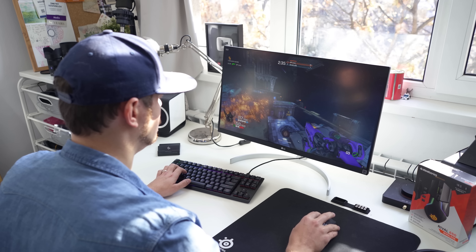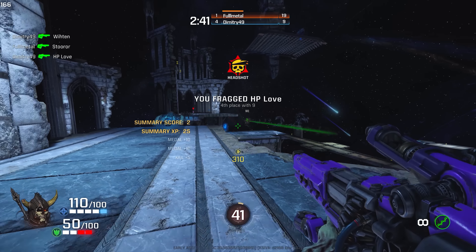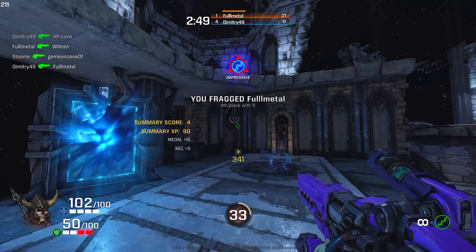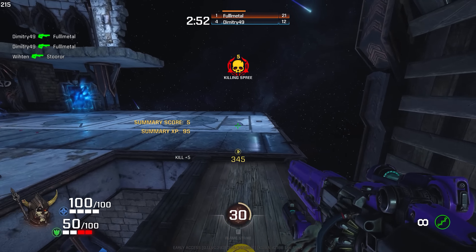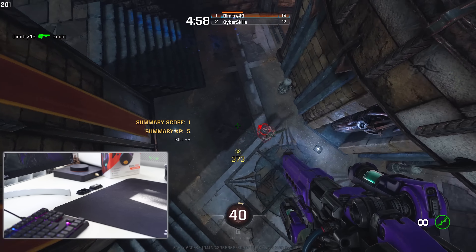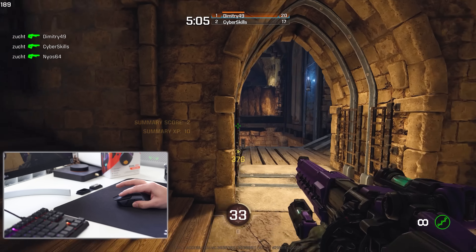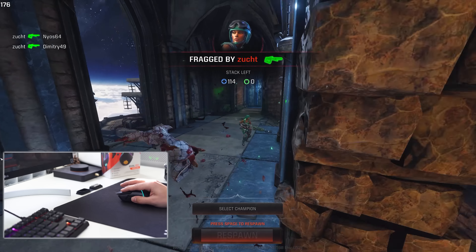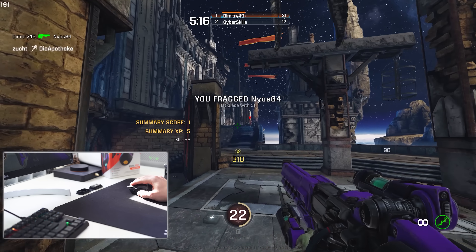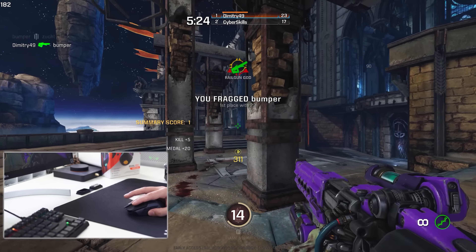My gaming experience with the Rival 650, given its fantastic ergonomics, incredible buttons, and awesome sensor, was satisfactory. But remember this is 121 grams — 25 grams heavier than the Rival 600 — and I prefer my mice around 90 grams, so I've been spoiled by the G Pro Wireless at 80 grams and the Rival 310 at 88 grams. Gaming with something slightly heavier was definitely weird. There is an adjustment period where you get to know how to flick and perform in games to feel comfortable with your crosshair. After a few gaming sessions I was pretty comfortable, and without the wire it definitely gives you that freedom of movement on the mouse mat.